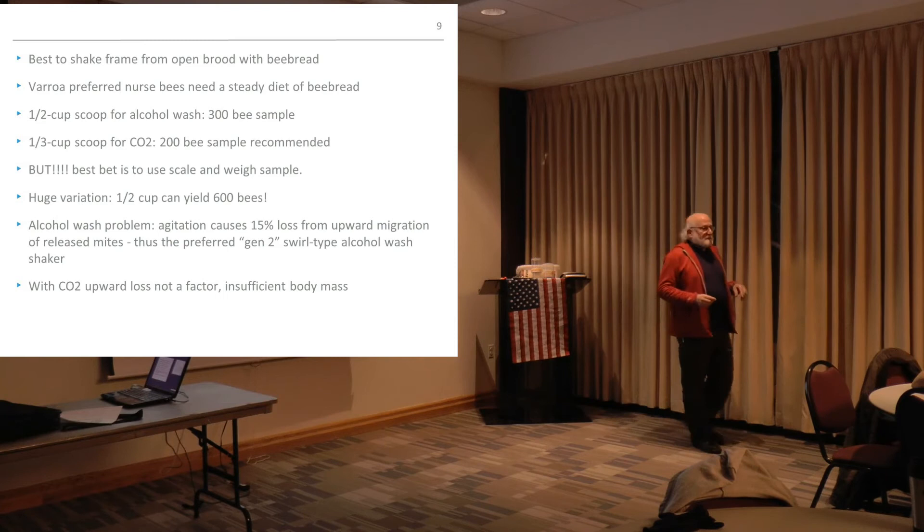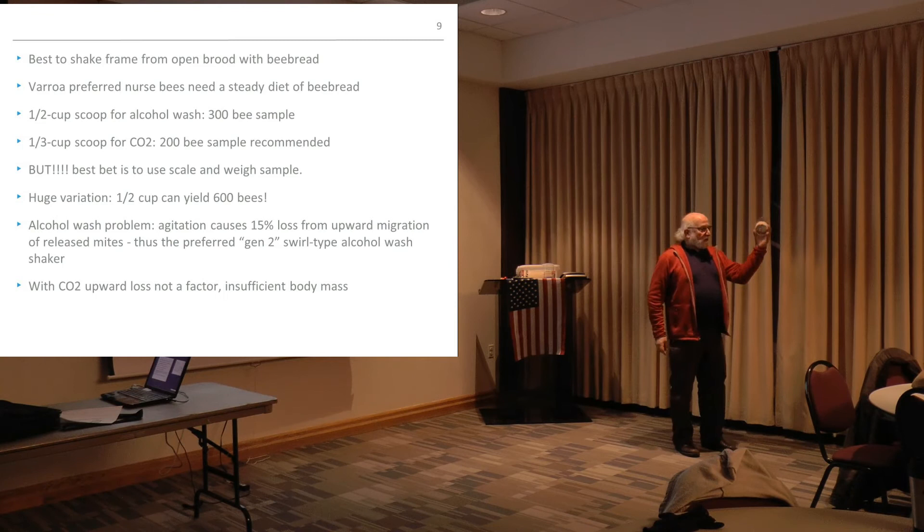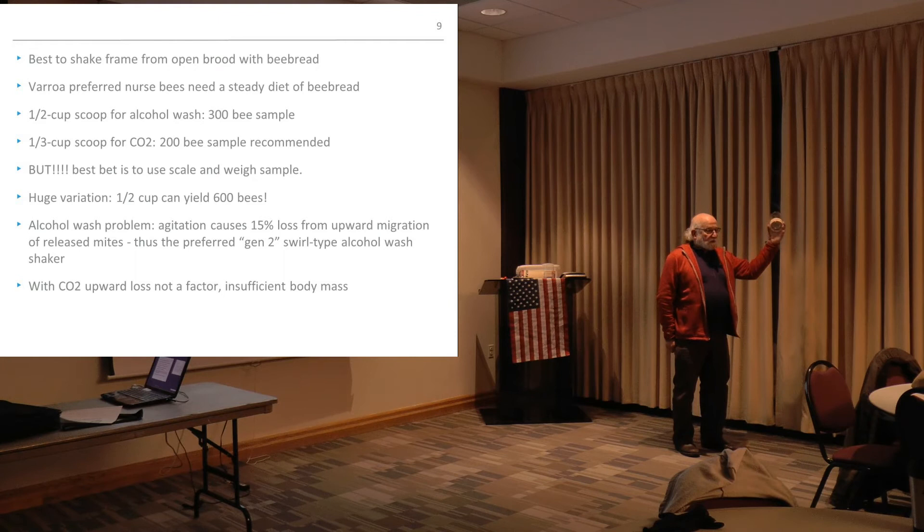With the alcohol wash, when you're shaking vigorously, think about it — for every mite that you're releasing on the downstroke, on the upstroke they're jumping back up again and possibly through the screen to where they can't work their way back down. So with 85% efficacy there are problems. Randy has devised a way that's probably 90% effective where you use two clear plastic solo cups and create a siphon, so the upstroke doesn't become a problem.